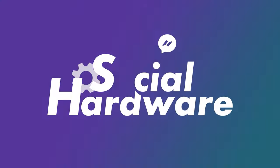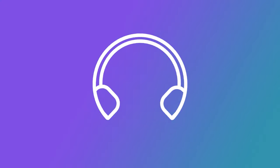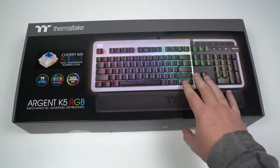It's been over a year since we've checked out a keyboard from Thermaltake, so let's see how far they've come. G'day guys, welcome back to the channel. My name is Sean and today we're going to be taking a look at the Thermaltake Argent K5 RGB mechanical gaming keyboard.